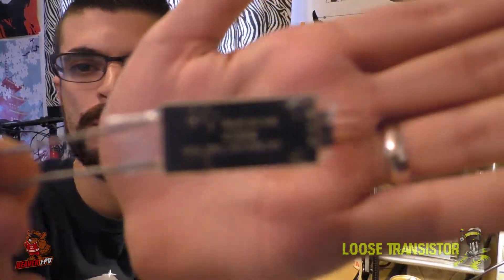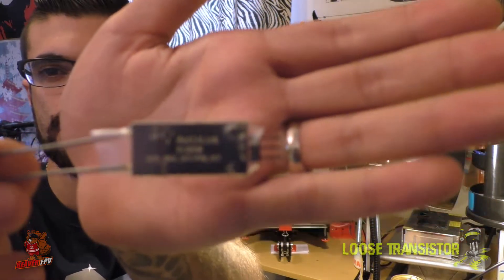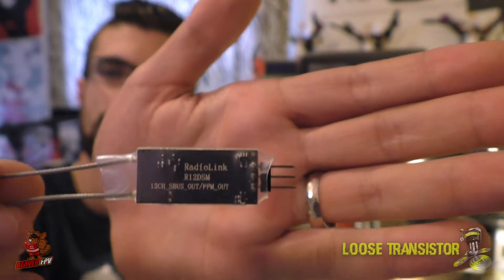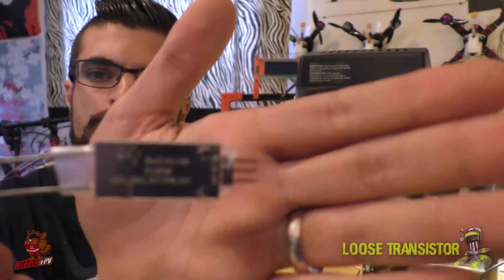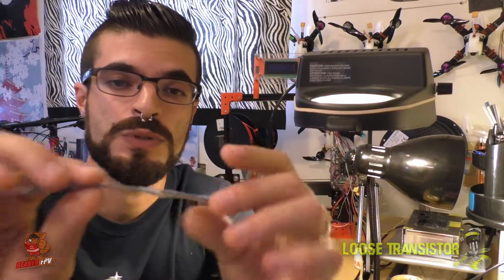Moving on, the other thing I wanted to talk about was the ARC 12 DSM, which just arrived. I talked about this before in my 'Get Good' series video about gear — I mentioned it as a really good receiver to consider. So here it is. This is the ARC 12 DSM, made by RadioLink. It is a diversity receiver, so it has two antennas, and it's super tiny — about the size of a piece of gum.